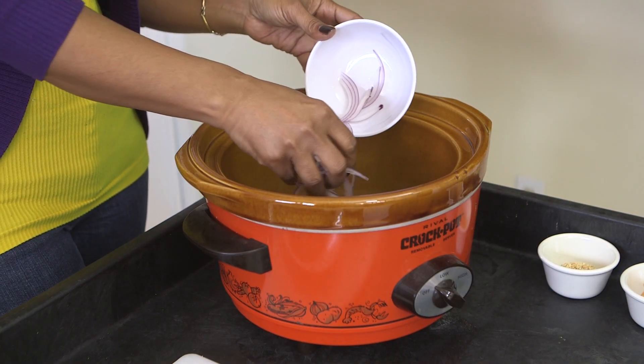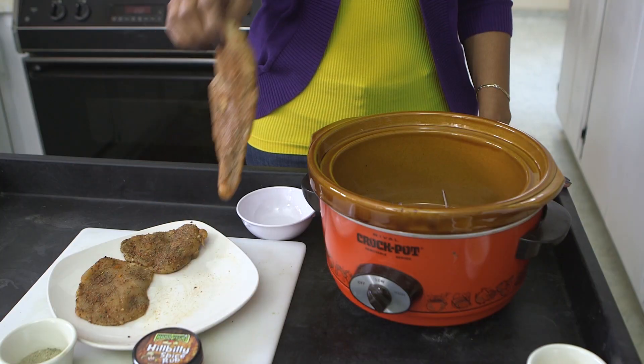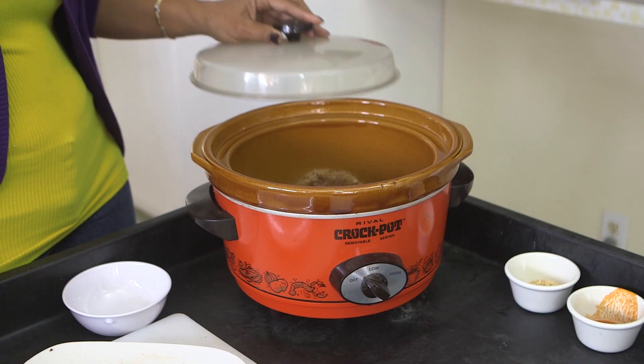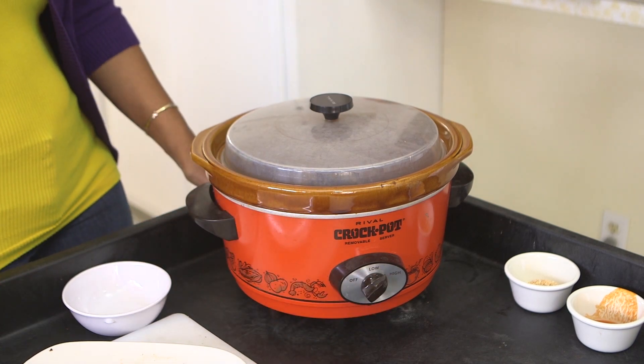First, you're going to add sliced onions to the bottom of the crock pot. The reason you do that is because it helps to get flavor as well as moisture. Next, you're going to add the pieces of chicken to it so that it'll start to slow cook. You put the lid on, turn on the temperature, and wait for it to cook.